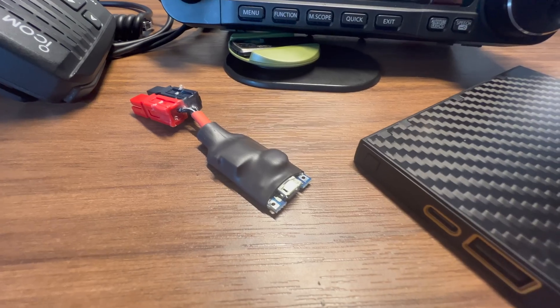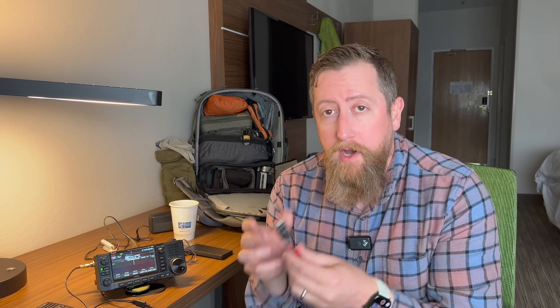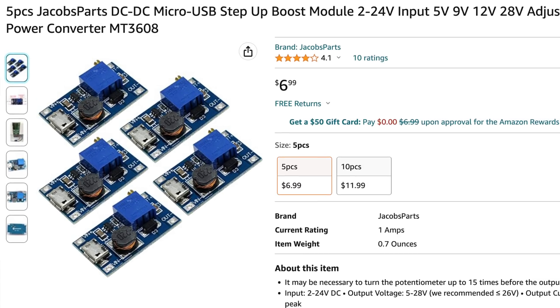We're going to be talking about how to power your radio with a little device like this. This is an up converter, and I'm going to explain it right now. A buck converter, or up converter in this case, is an incredibly cheap device. Here's my little dongle with a power pole connector on it. An up converter is just a simple circuit that takes some kind of voltage and can step it up to some other voltage. This one in particular has a USB micro connection — I couldn't find one with USB-C.